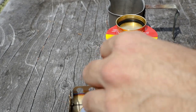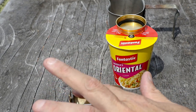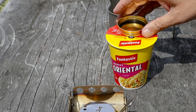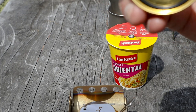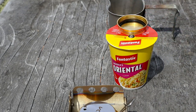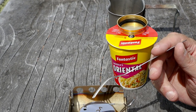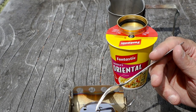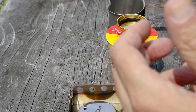Once the stove has cooled down a bit you can put the lid back on. There's a black rubber seal on the inside — you can't put it on when it's hot because it'll burn the seal, and that's what stops the liquid coming out. When you're tramping you can fill up the cooker with methylated spirits or whatever alcohol you're using and the watertight seal means the fuel won't spill out.